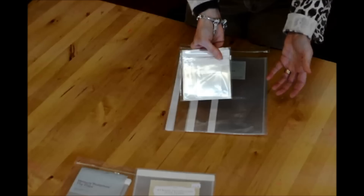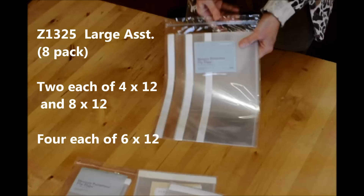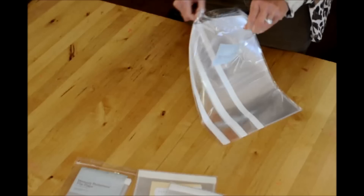The small assortment is great for memorabilia, ticket stubs, and coins. If you do Instagram and like 2-inch photos, you can use that. And then this is our large assortment, which is 12 inches long by 4, 6, and 8 inches wide.